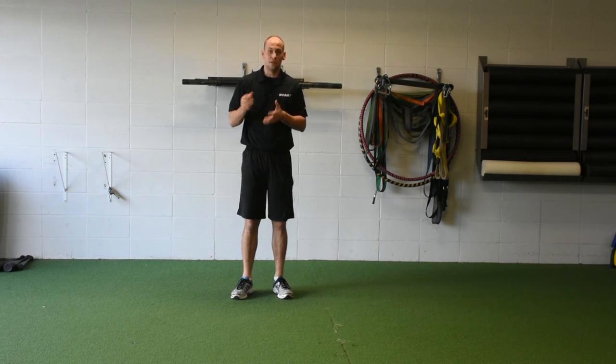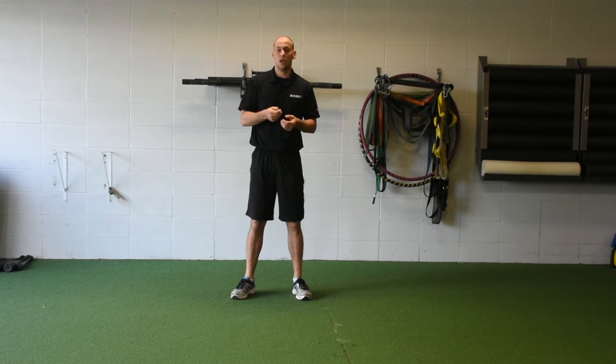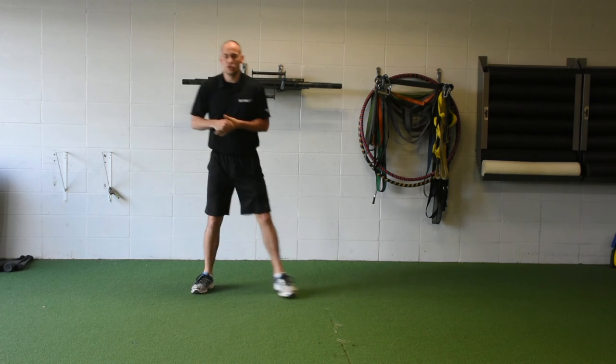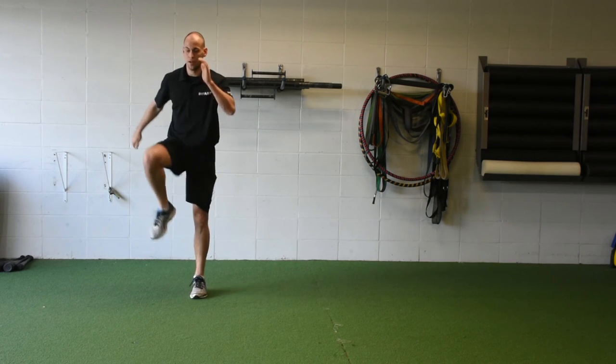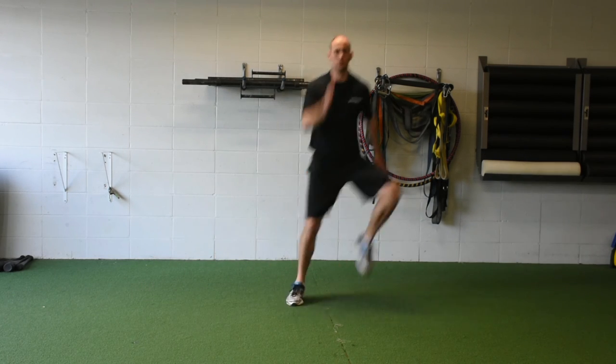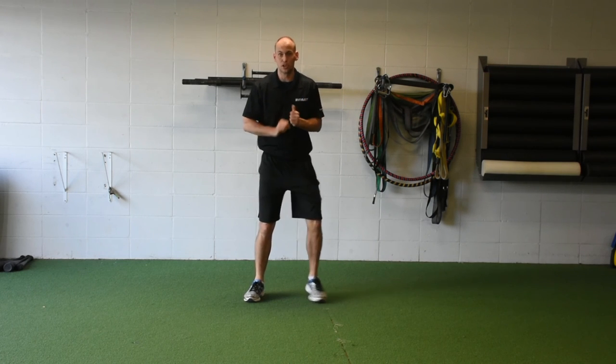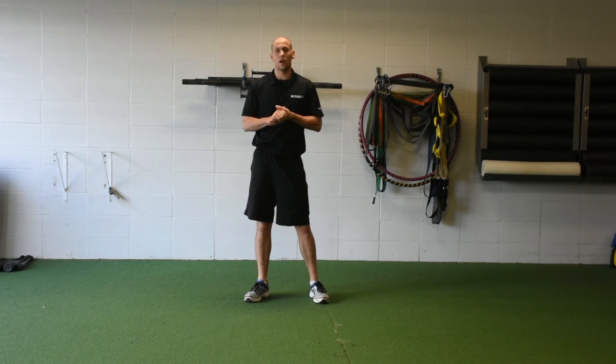Now that we've demonstrated the power and the ability to do that, let's put it into a more reactive — plyometrically elastic — situation. Watch me do a lateral skip: I'm going to abduct and shoot myself forward. And there you have it. That's the end of our progression on learning how to push off out of that right leg.